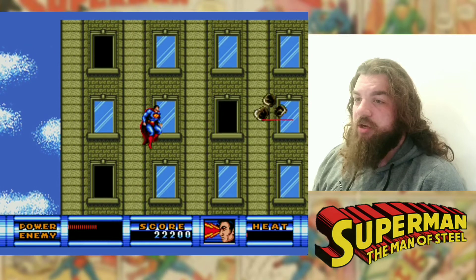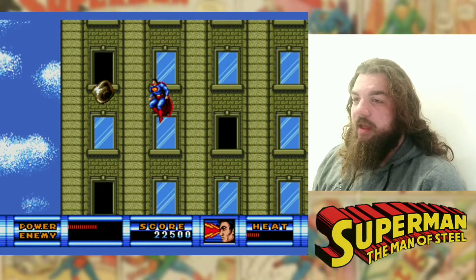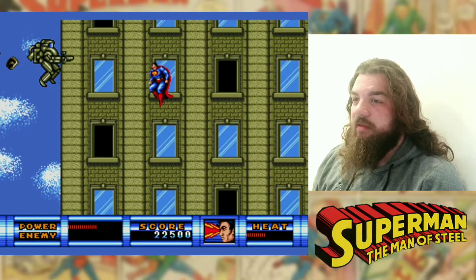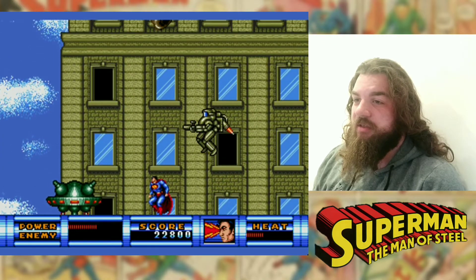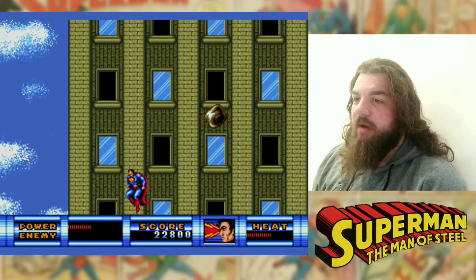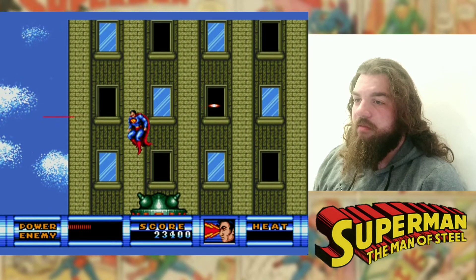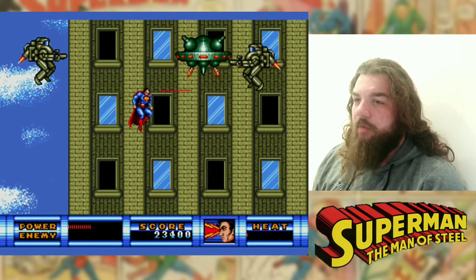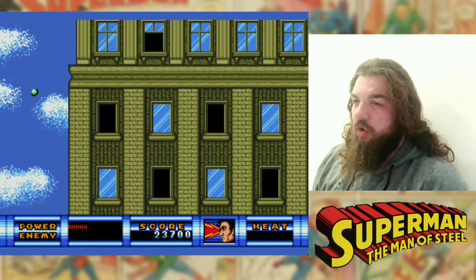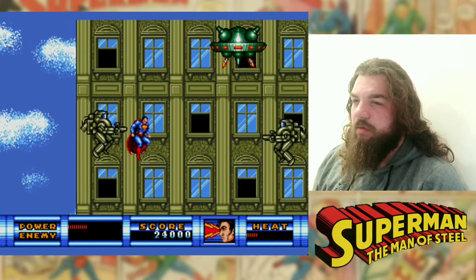Got some heat vision time now. I remember getting to this level as a kid and it was really a nice touch. The only thing this version has over the Master System version is that in the Master System version you can just sort of jump off a ledge and start flying. In this one, the flying levels are automatic.